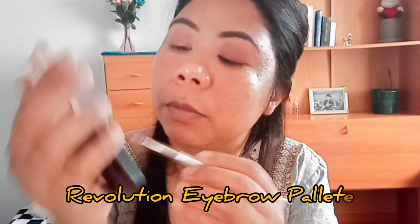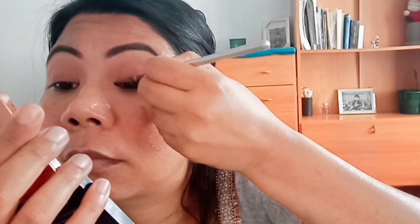I have a pencil brush and I will apply the eyeliner to the brown eyebrow palette. Now I use this for Revolution Beauty. I will apply the eyebrow palette to my eyebrow.